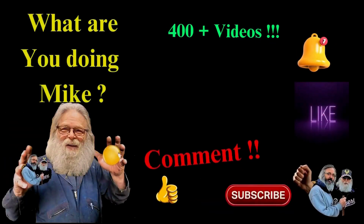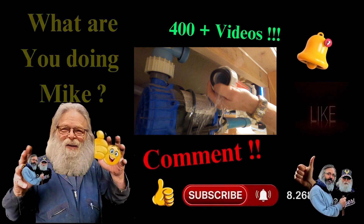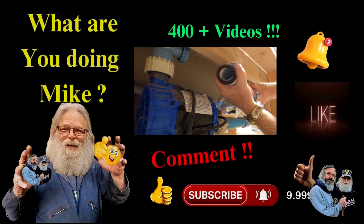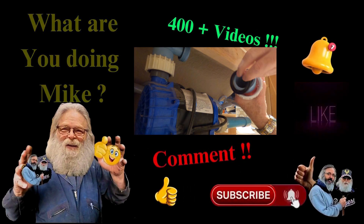Okay, thank you. Now I'm going to go ahead and start with the PEX line - hot and cold water.